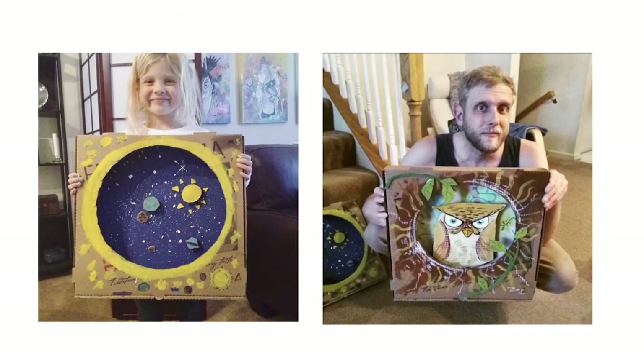Hey, everybody. Day two, project two. I cannot believe project one — the pizza box sculpture challenge. How many of you are sending me images of what you're making? Please keep sending them. It's been really cool to see what you've done with that idea.